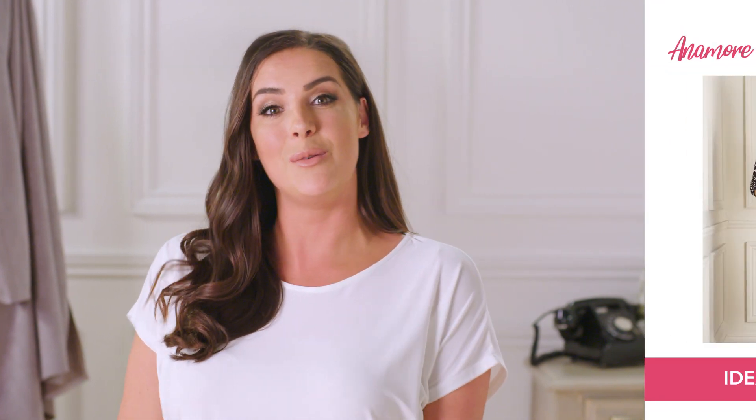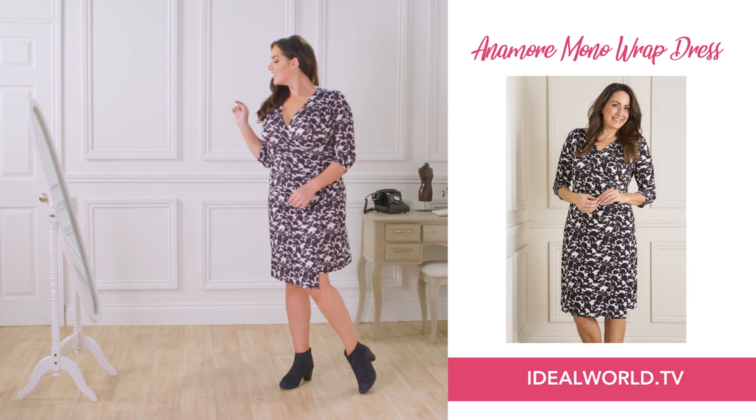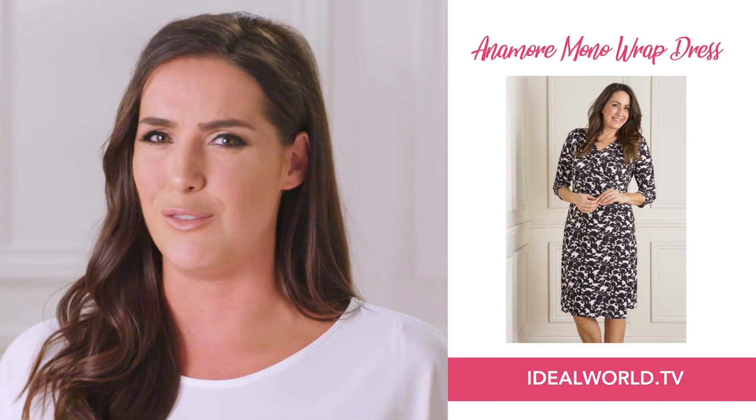A really cute way to wear the ankle boot as well is to team it with that perfect dress, because if you're on the taller side, it's going to stop that clumpy look on the feet, and besides, by wearing sandals and flip-flops in autumn, you're going to get cold tootsies.